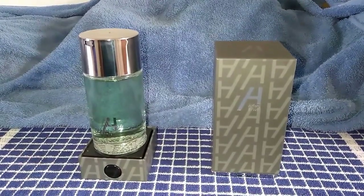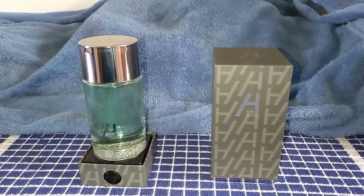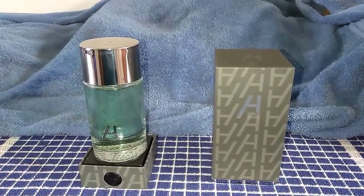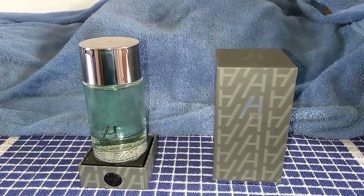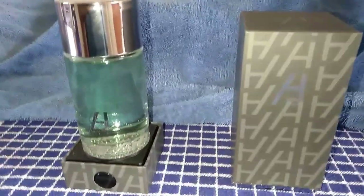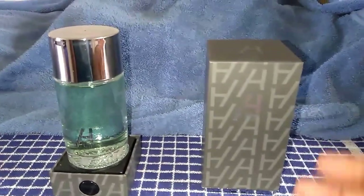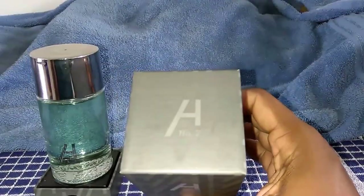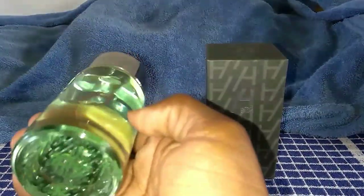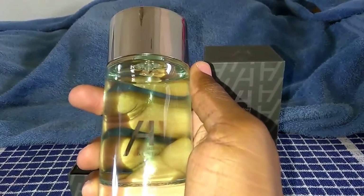Again, it's Alfred & Hoff's Number Two. Alfred & Hoff doesn't have many fragrances — they only have one, two, and three. Number one is like a dark orange type liquid, and this one is, I'd say, teal or turquoise. The only place it says Number Two is right on the bottle — it doesn't say it anywhere else. It just says Alfred & Hoff.